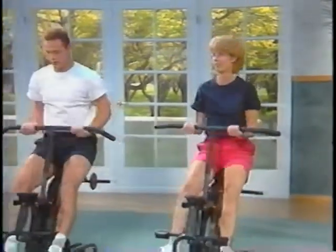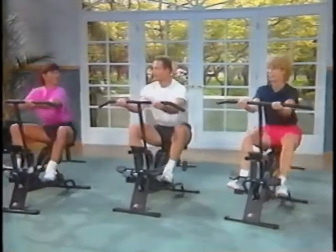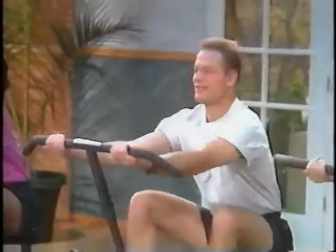This video will only take a few short minutes of your time. In it, you'll be introduced to a few helpful hints about setting up and using your Health Rider. First of all, you are strongly advised to consult your physician before beginning any exercise program.